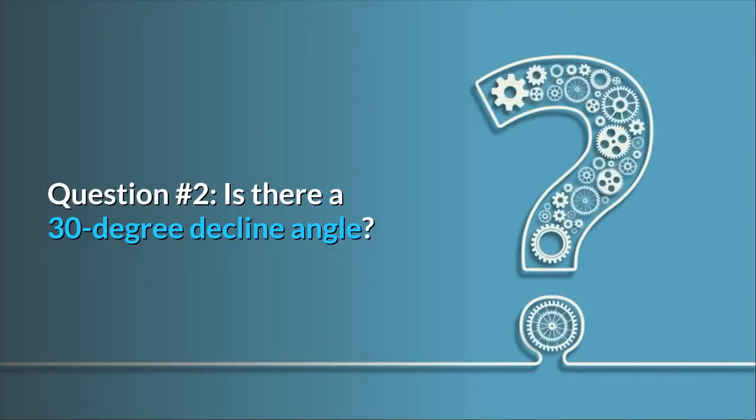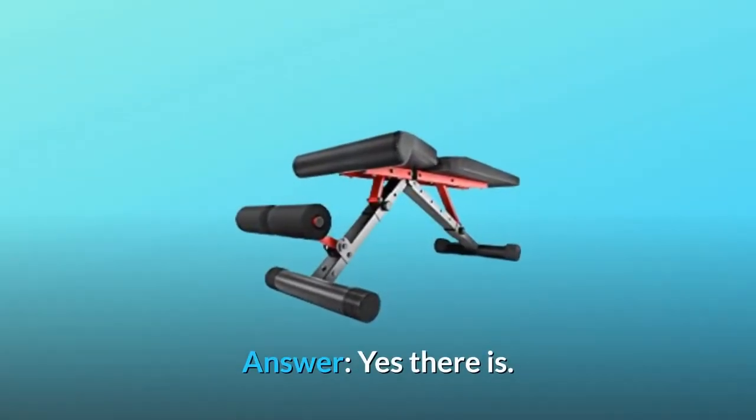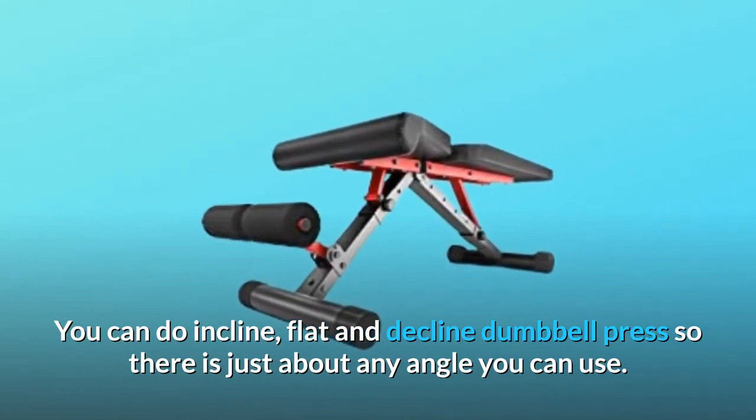Question 2: Is there a 30-degree decline angle? Answer: Yes, there is. You can do incline, flat, and decline dumbbell presses — there is just about any angle you can use.